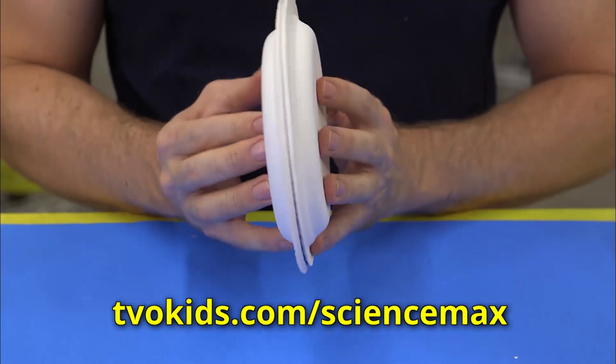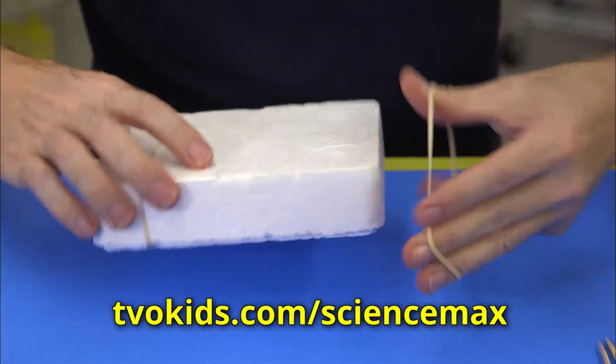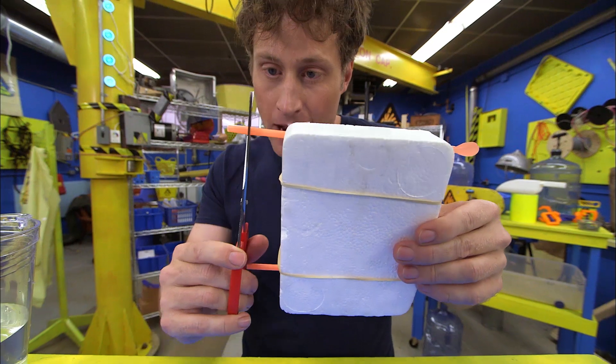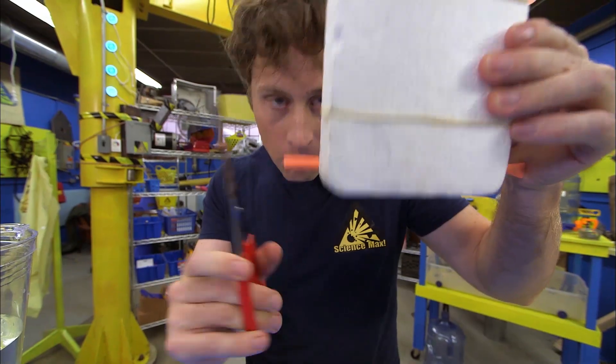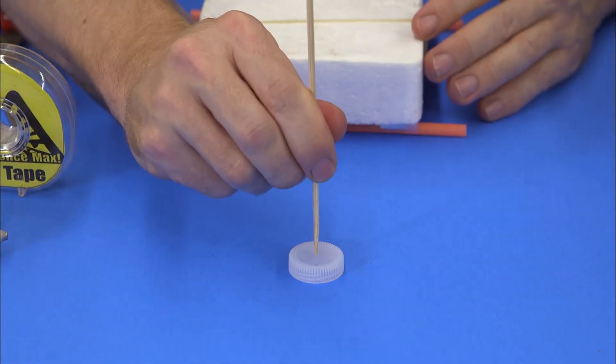Take your paper plates and glue two together to make a wheel. Then make three more. Wrap elastics around your base and then tape straws on the bottom. Trim them down — maybe about that much. Then take your shish kebab skewers and push one through a water bottle cap to make a hole.